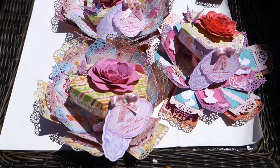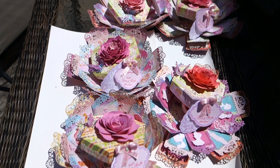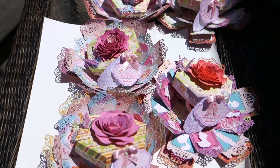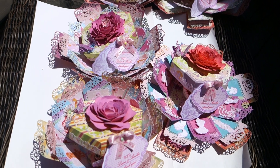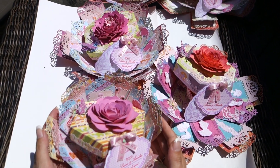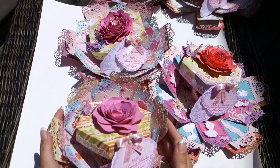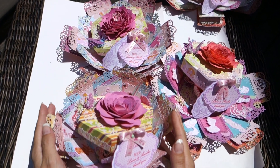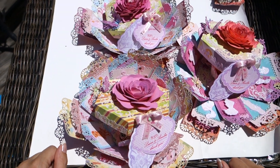Thank you for watching. I hope you like it. And when I'm ready, I'll put this explosive box in my Etsy shop — I will provide the link below. And now I have to rush to my baby shower. Thank you! Bye-bye!